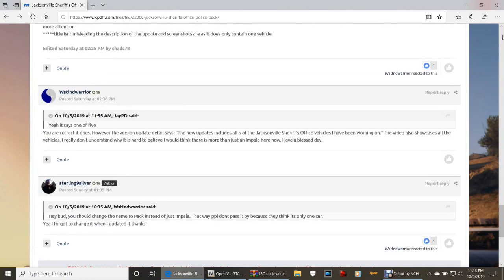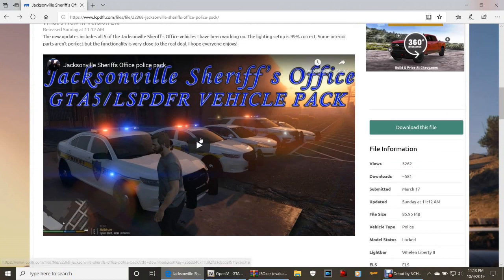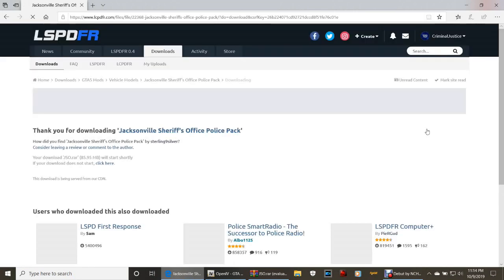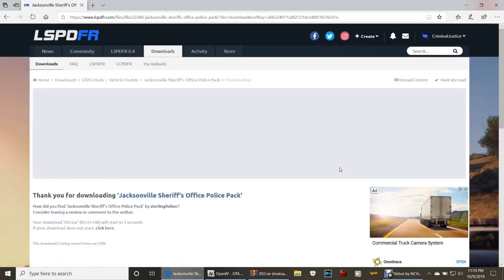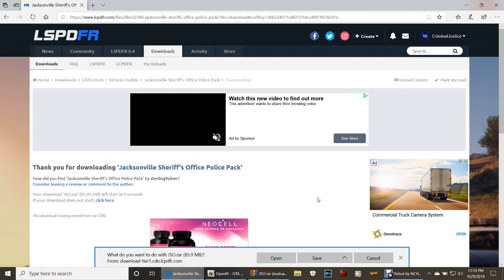Let's get right to it. The way these files look, we have a police, police3, police4, and a sheriff to install. These packs require going back and forth with the files and OpenIV. We'll install all the vehicle files first and then come back to do the XMLs. If you need to, pause the video and come back when your download is done, because it does take a minute.